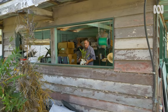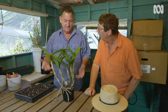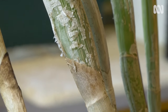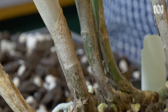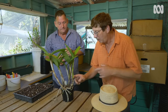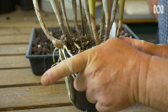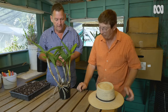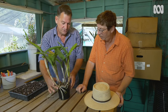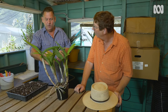Now we've seen how the other orchids are potted up — cattleyas are slightly different. Dendrobiums and oncidiums are usually planted in the middle of the pot, but cattleyas grow on a rhizome. When we do the division, we plant that rhizome to the back of the pot so it has room to grow across to the other side. So this plant has a back and a front, and we'd select a pot where the plant takes up about two-thirds of the diameter — we don't want a pot that's too big, as it'll hold too much mix.